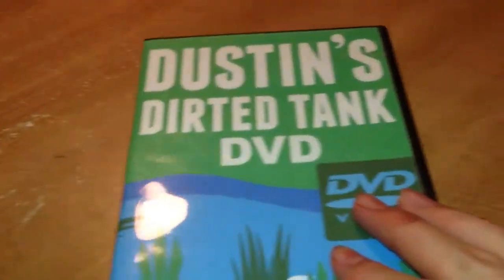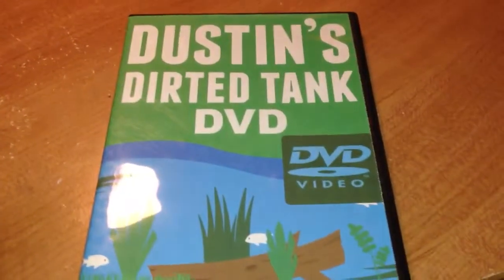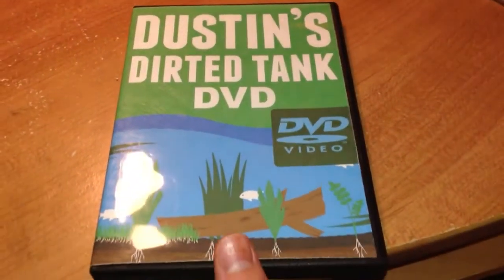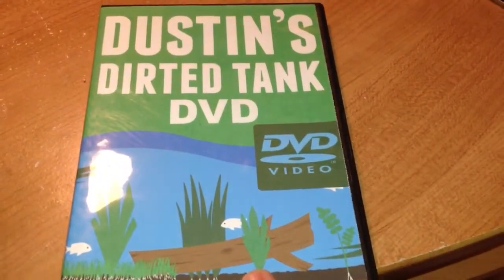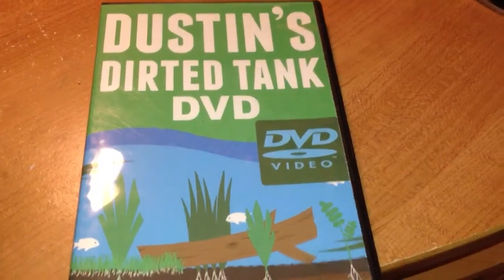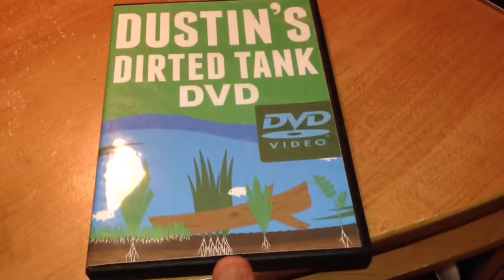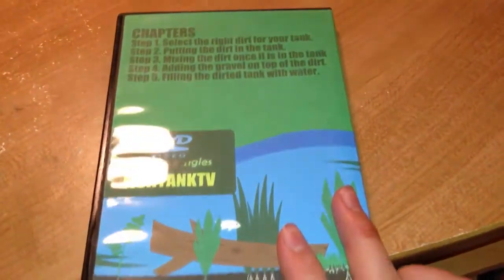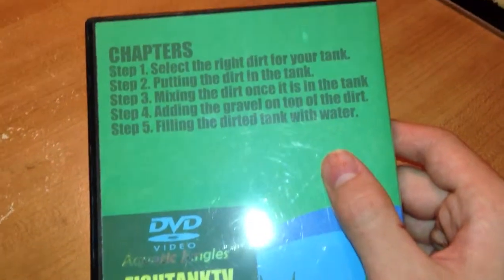This is a little product review on Dustin's Dirty Tank DVD. You can order this on Aquatic Jungles, which is his website where he sells plants and other aquarium related things. You can also order his book on there as a PDF file, which I also purchased. Both are worth it. They have great information and tips from Dustin.